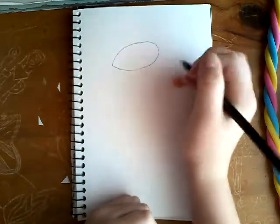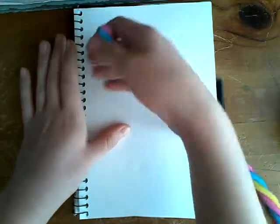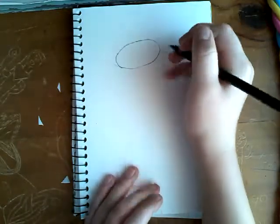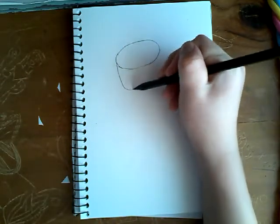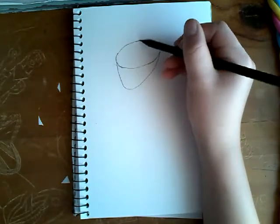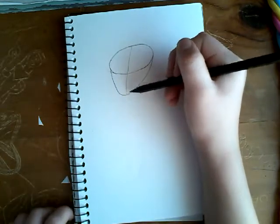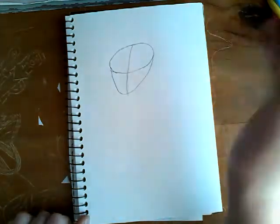Start with an oval-ish blob, but not pointing at that side. Start at the widest part and go down to a very curved V, then come up. Now start at the very top and go down to the line where the very tip is — this just helps you mark where your face is going to be.